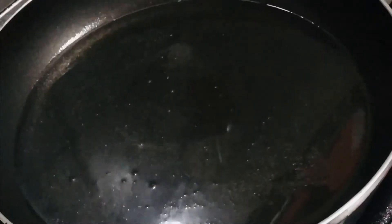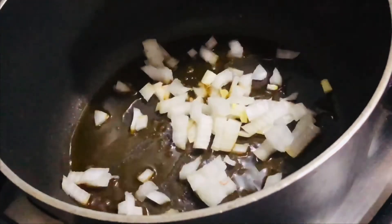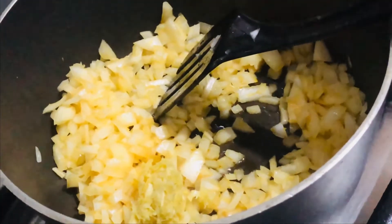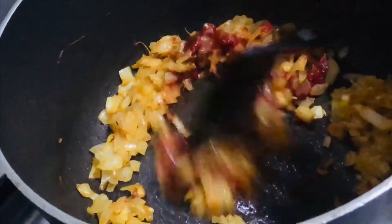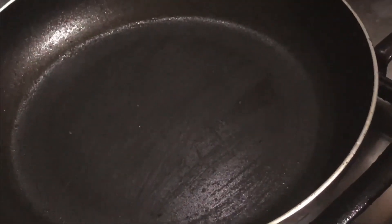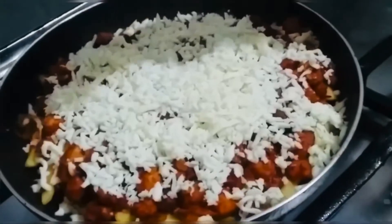Now fry. Add ginger garlic paste. In a non-stick pan, we fry the chicken.